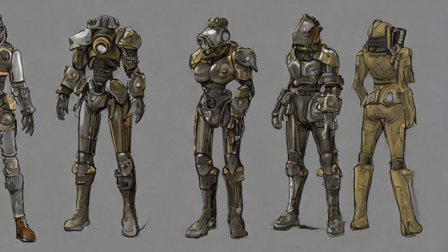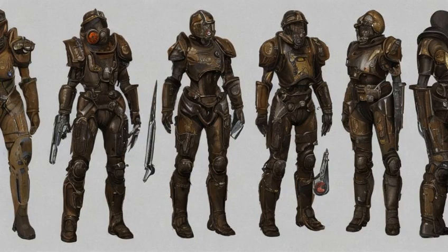Deep pocketed: improved carry capacity, plus 20 carry weight. Requires Armorer 2. Crafting materials: adhesive x6, cloth x5, leather x6. Cost: 00245 B63.